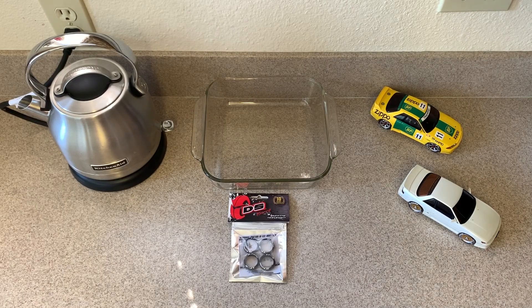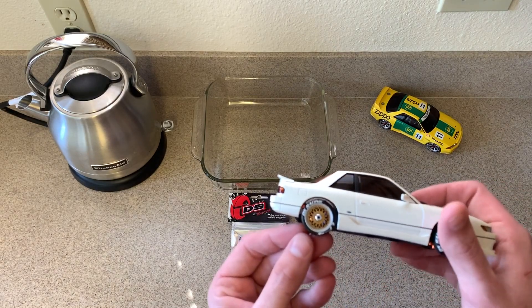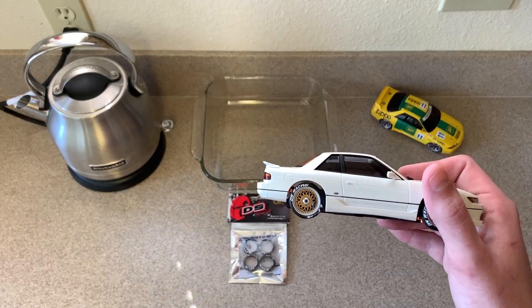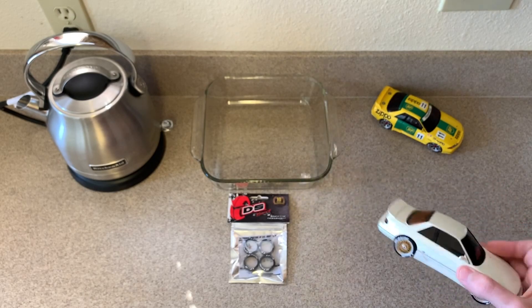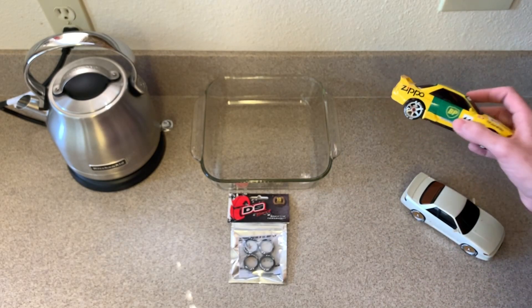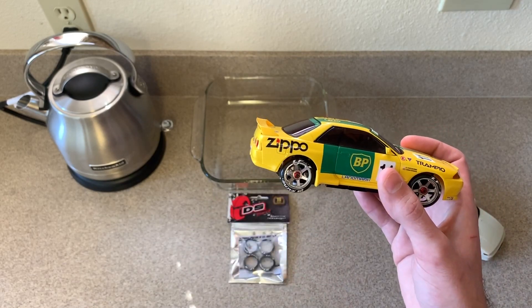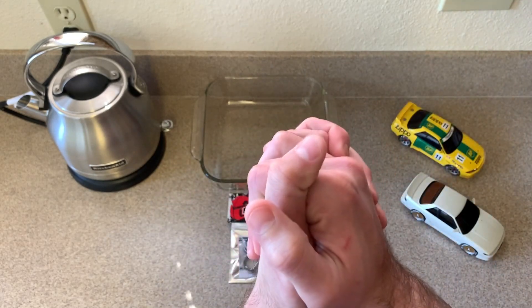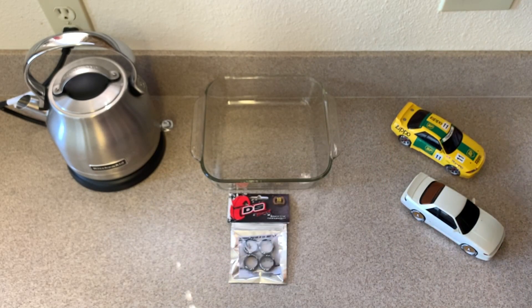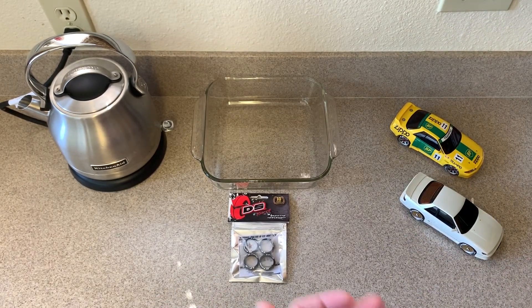I wanted to do this on video because the first time I installed DS Racing tires it was on this car — these are autoscale rims, plastic ones that came with the car — and I was able to simply press fit them by hand with zero issues. But when I installed LF1 drift tires on my Route 246 aluminum rims, I tried to press fit them the same way and had an absolute nightmare.